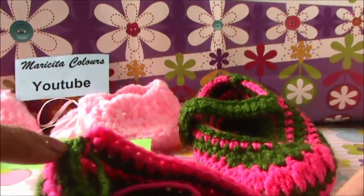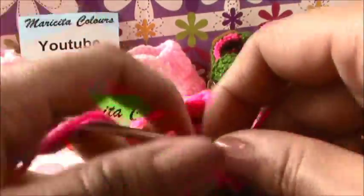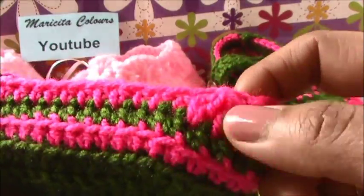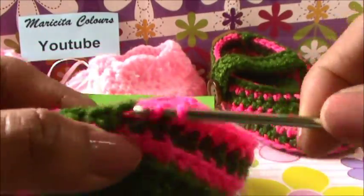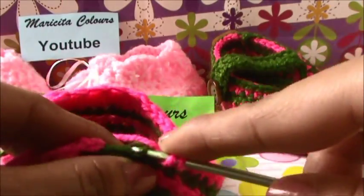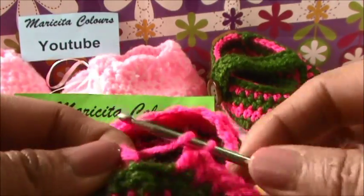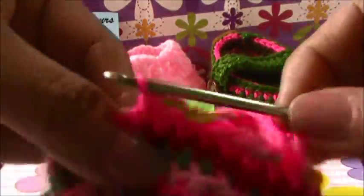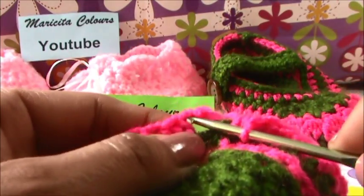You must continue until we find where we join here. Now I make one half double crochet in every stitch after the first decreases in our shoe. In every stitch, I only make one half double crochet and I will join. After this, I will change to the green color. I make the last half double crochet and now I will join with the slip stitch here, up of these chains.